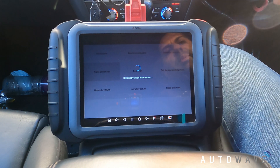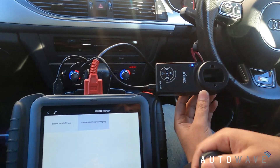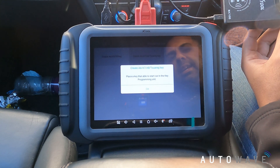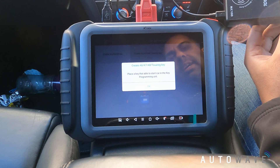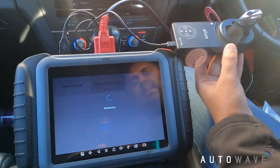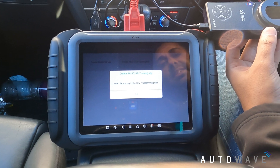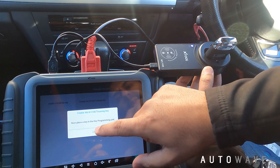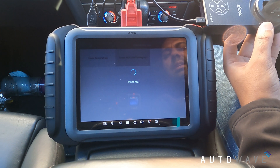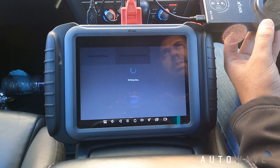Now we're going to make a dealer key. I'll hit make dealer key and do this with the KC100. I've got my new unprogrammed key, and it says A6, A7 or A8. Place a key able to start the car into the key programming unit - so this is one of the original ones, I'll put that in and hit okay. It's reading the key. Now place the new key into the key programming unit - that's my new key, I'll hit okay. It's creating the dealer key, making it as if we've bought it from the dealer.